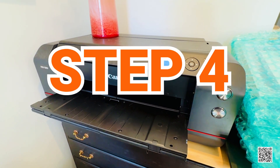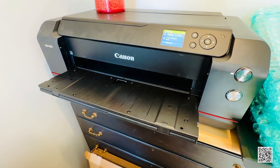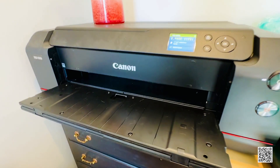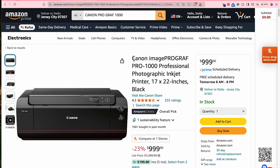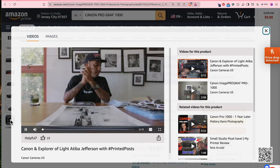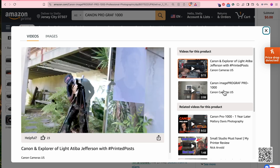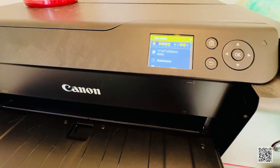Finally, step four: get yourself a printer. If you want a professional-level printer that prints really high quality colors and textures, handles all sorts of different papers, and can go as large as 17 by 22, I highly recommend the Canon PIXMA PRO-1000. You can buy it for just about a thousand dollars on Amazon — product link is in the description. What comes out on the print matches exactly what you see on your computer screen.